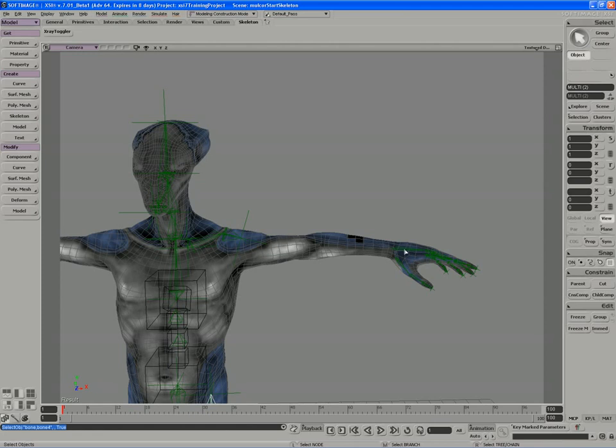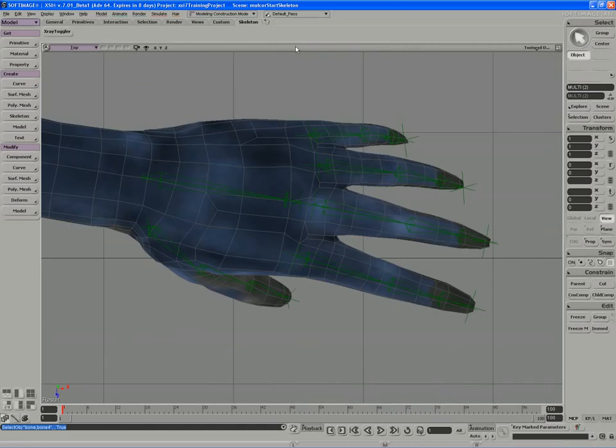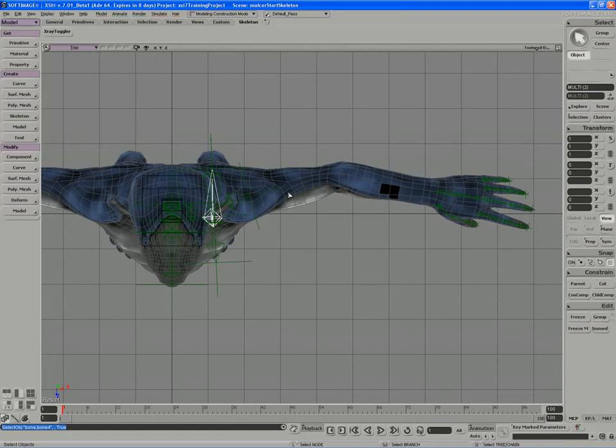When you pivot a bone around its length in the forearm, you're trying to invoke the same behavior as your ulnar radius when you twist your wrist. The arms are drawn in the top view, and when things are drawn in the top view they tend to sit on the ground, so we're going to need to raise them up.